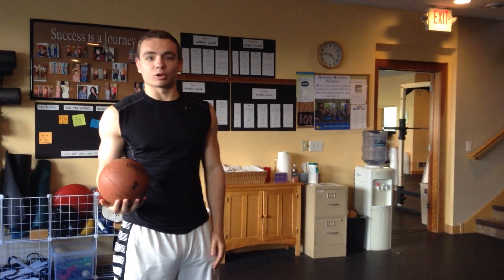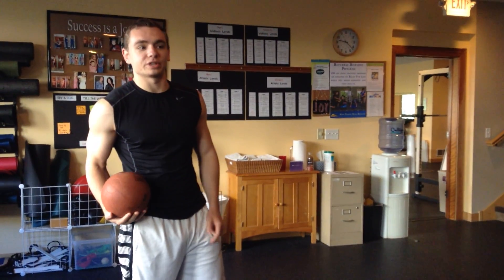Hello everybody, this is Brennan Burrow back at you with another quick HIIT workout. And by the way, congratulations for making it this far. You're doing a great job.